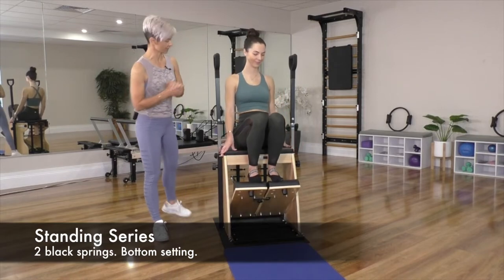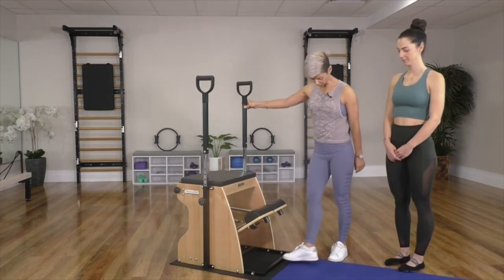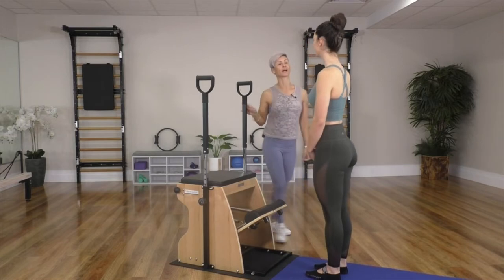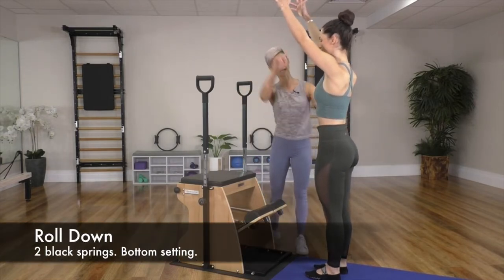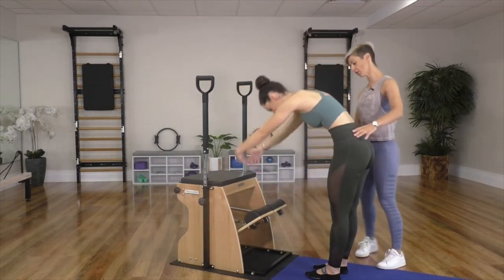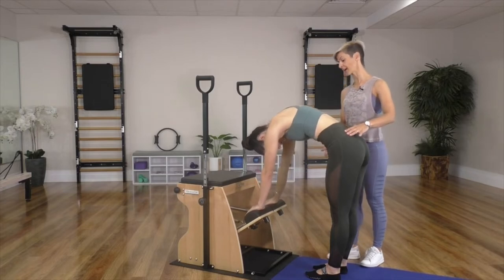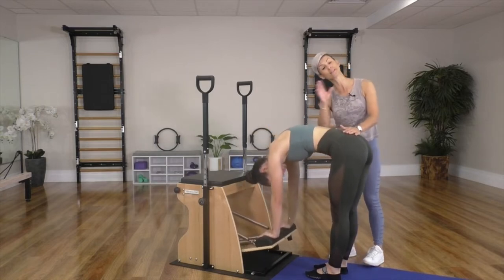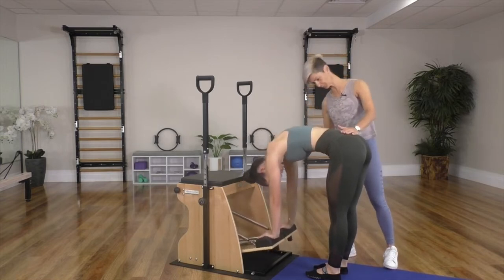So let's do a standing series. We're going to stand about a foot away from the frame — that's where your toes will go. Arms up towards the ceiling, scooping in through the belly, and she's going to roll down and place her hands onto the step, eyes looking into the stomach. Take a deep breath in, exhale and press down. Inhale, roll back up. This teaches you to use your stomach to really stretch out the spine.